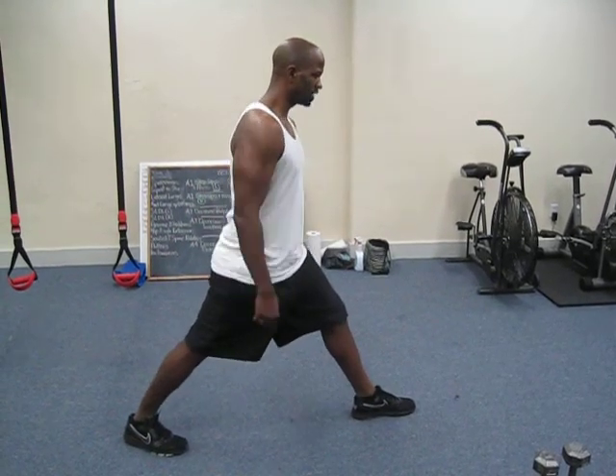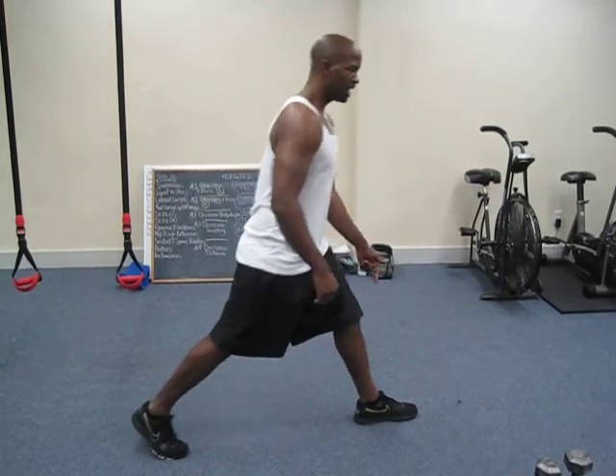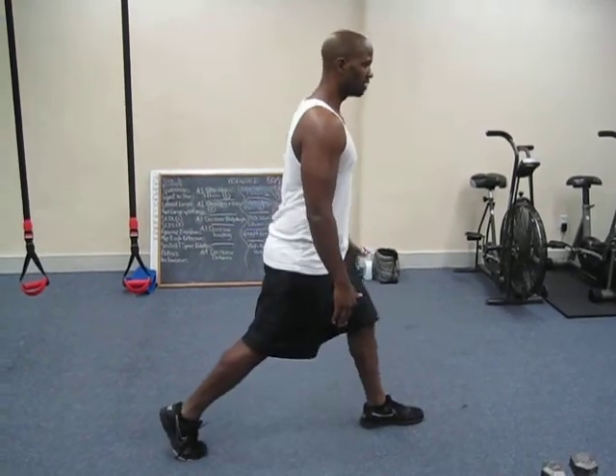I see a lot of people do split squats and they look like this — they're pushing backwards. We're not pushing backwards. We want to stay in a straight, upright position: we go down and we come up in a straight position.